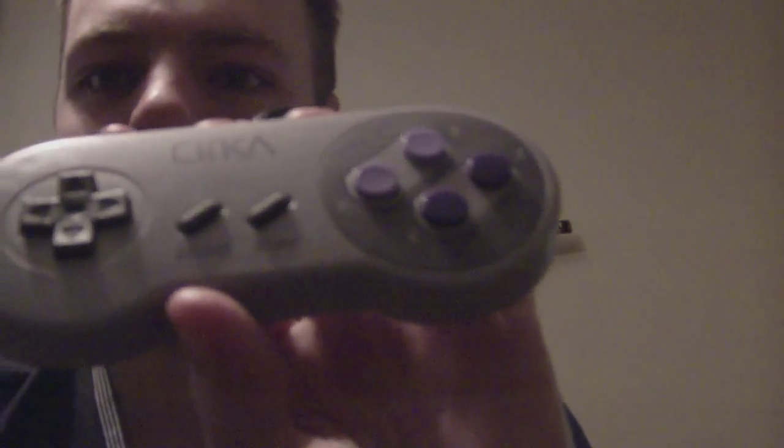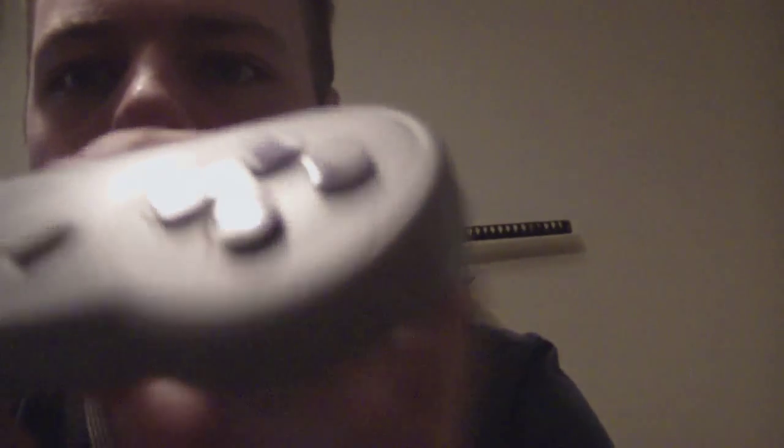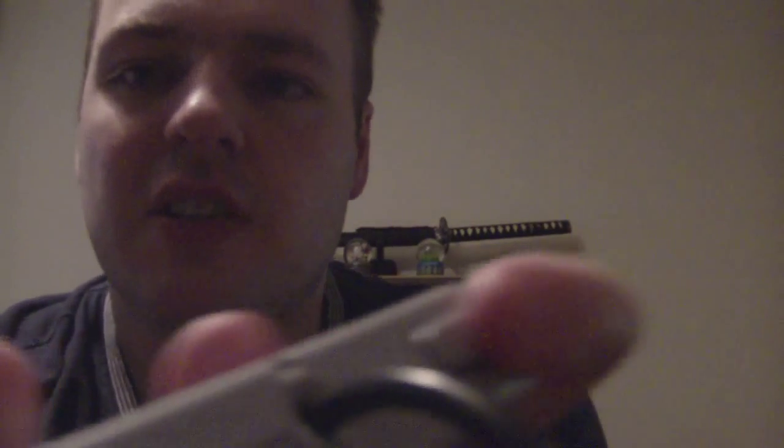I've got a third-party SNES controller, also from Funstock. Purple buttons, L and R buttons — it's literally just like a SNES pad and it works perfectly. No delays. I tried it on Mario Kart and a couple of fighting games and it just works brilliantly.